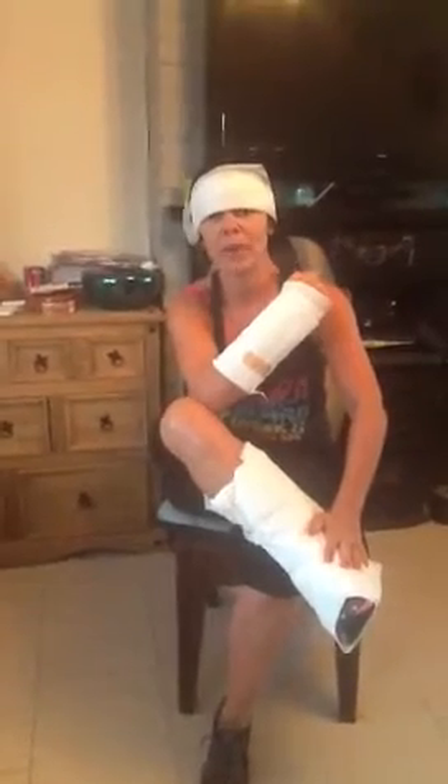Thank you for watching the first episode of Injury Fiesta Fitness Zumba. This is for my dear friend Eileen Bethel. Get well soon honey. Bye bye.